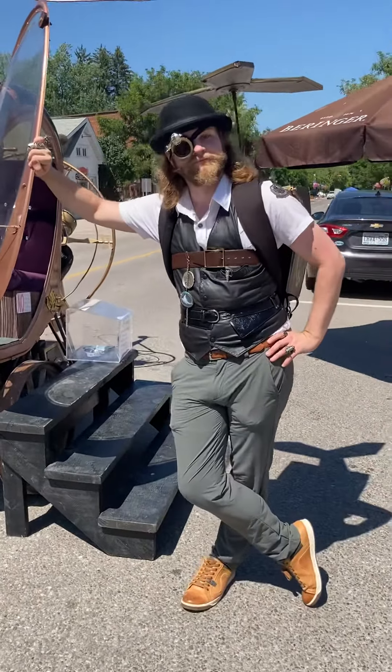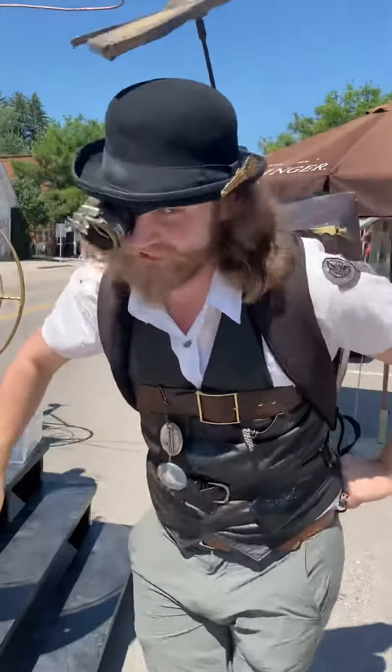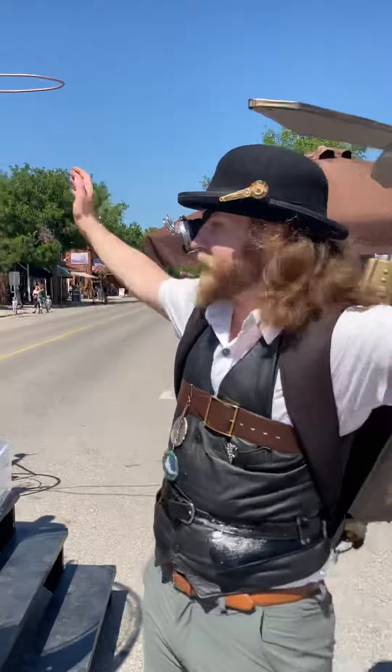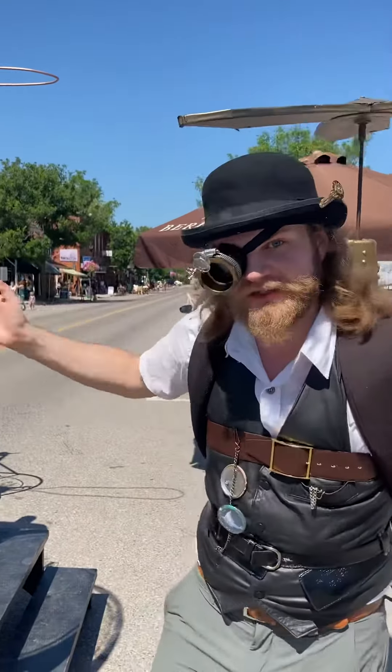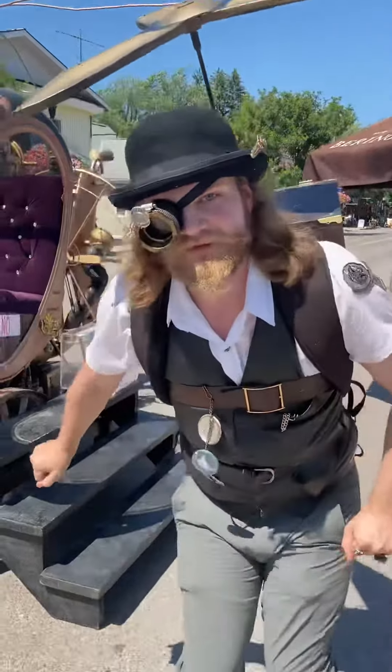Hello everybody, I'm here with Zee, as he's affectionately known. Hello, good timings everyone. Zellie, or just Zee for short. I come here to Coldwater Steampunk on its 10th anniversary. Congratulations! Thank you, thank you.